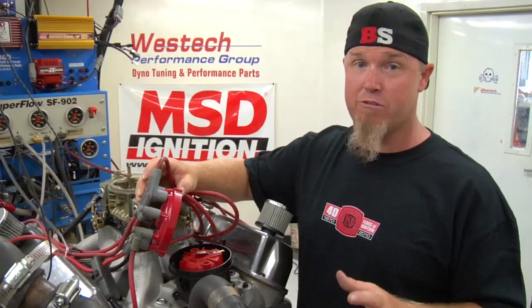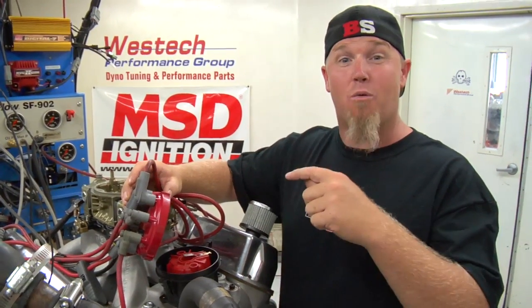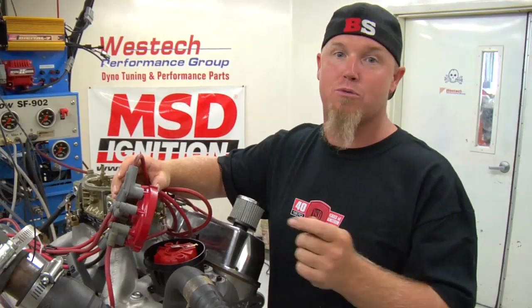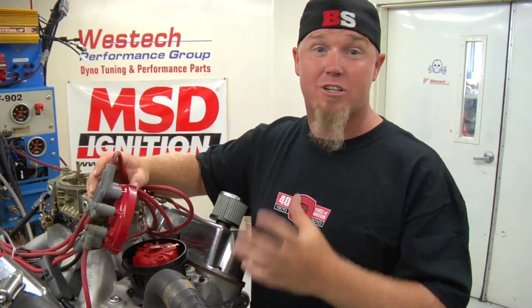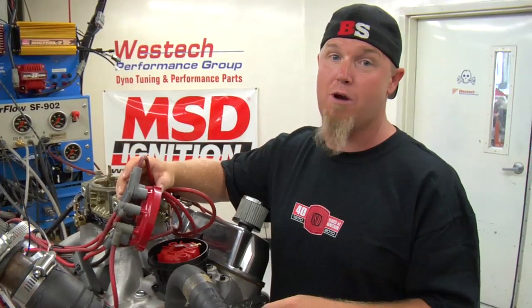There are a couple of reasons for that. The big thing is that with a traditional distributor, you're talking about waiting for the crankshaft to start turning, that energy to go through the timing chain, then into the timing gear on the camshaft, through the camshaft, through the gear set at the bottom of the distributor, and finally up to the rotor. Given that there's lash, slack in the chain, and crank twist, it's not going to be as accurate a timing system as you'll get with a crank trigger.